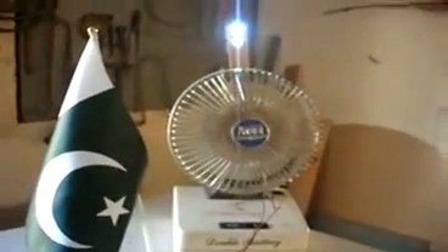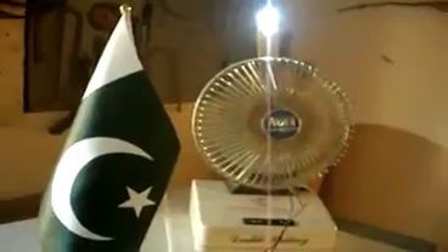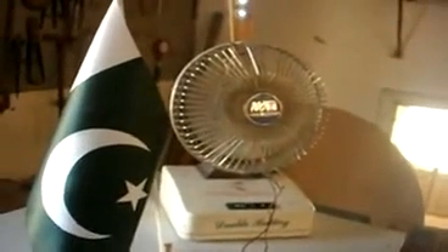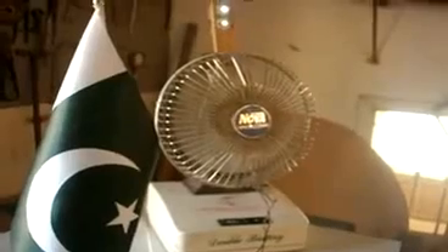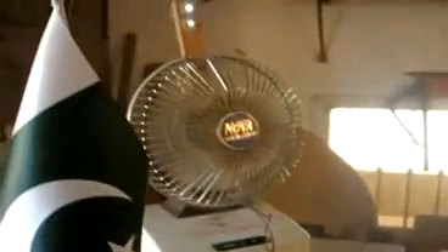Now I am connecting with the generator. So the magnets are not powerful, that's why it is going slow. And again it picks up the speed.